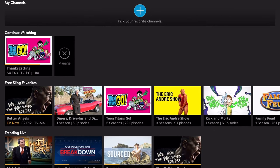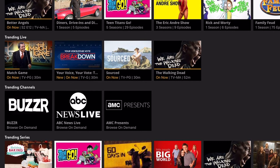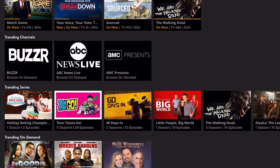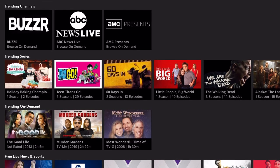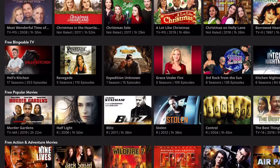Anyway, that's all there is to it. If this video helped you out even just a little, be sure to hit the like button. And if you want more videos like this one, make sure to subscribe and look out for our full review of the Air TV Anywhere coming soon. As always, I'm Tyler with the Streamable, and we'll see you in the next one.